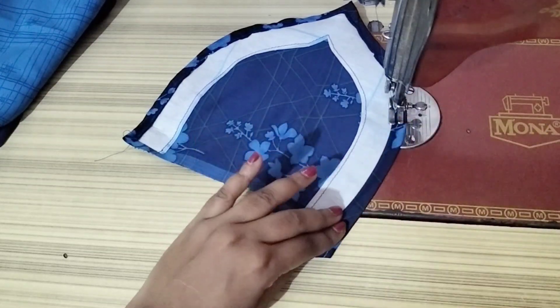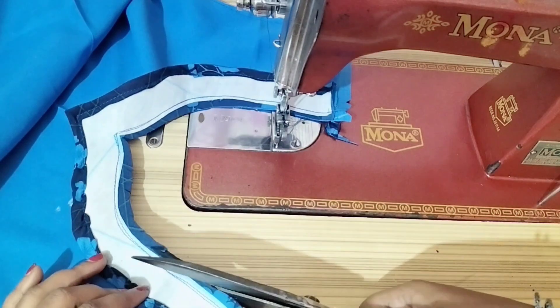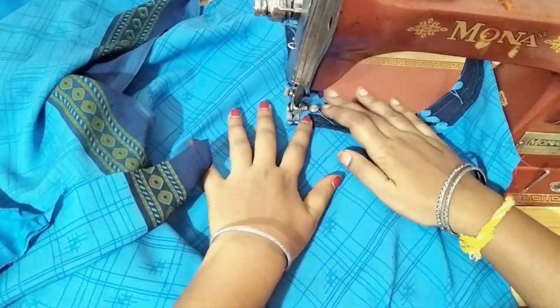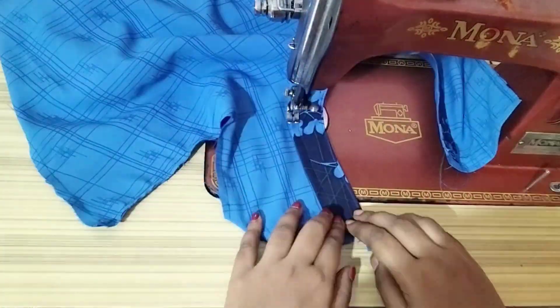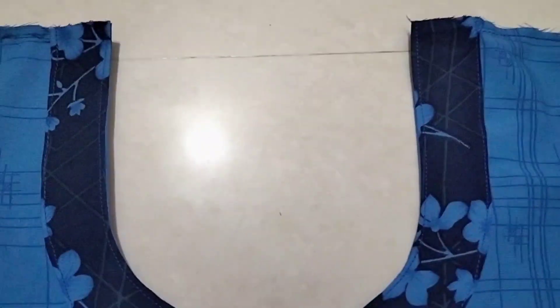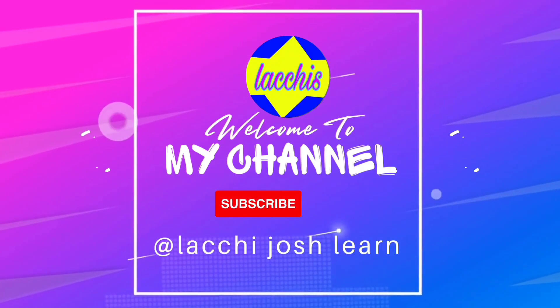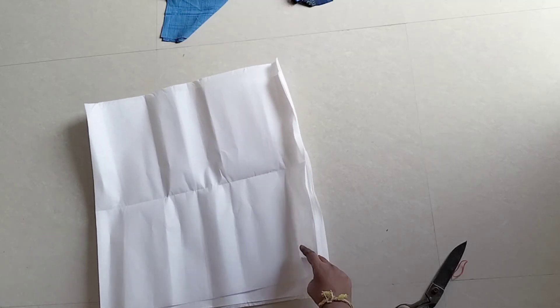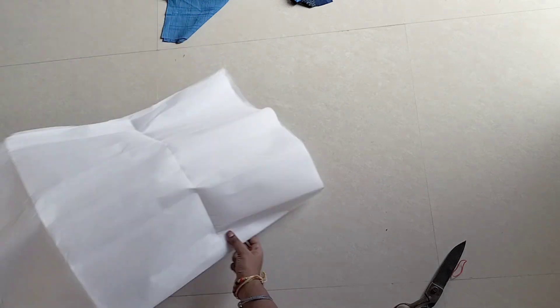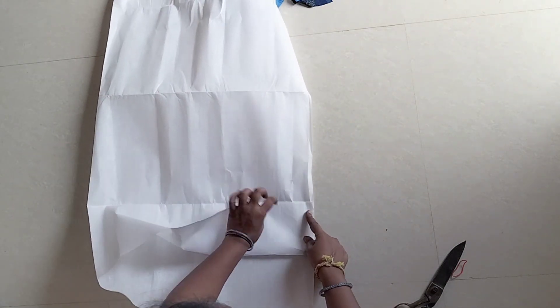Hi friends, welcome back to our channel. This is how you fold the cloth and stitch it. You can use the canvas, blouse, gay dress, etc. You can stitch it neatly — it is very neat. This is how you fold the neck designs on the canvas and stitch it.